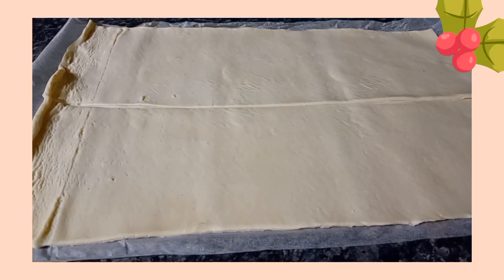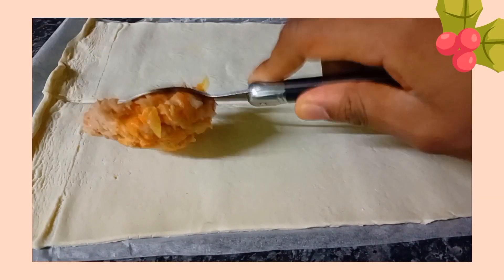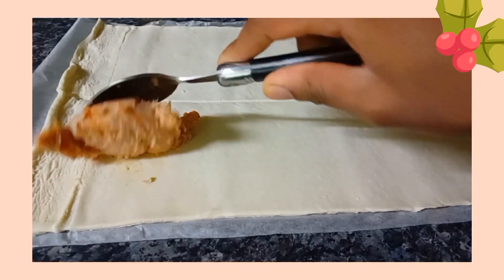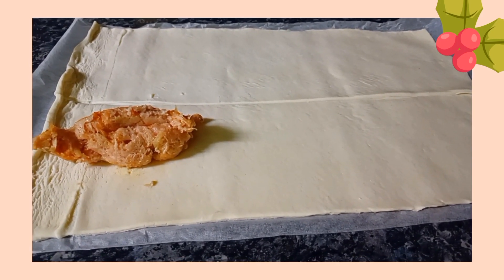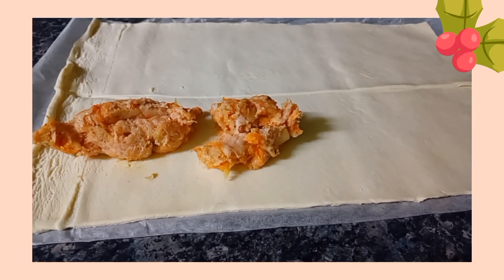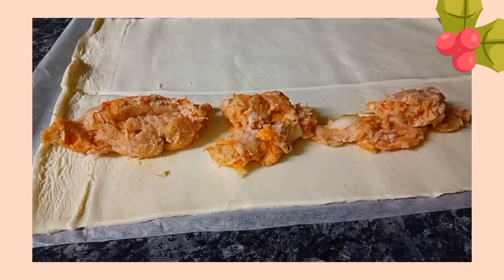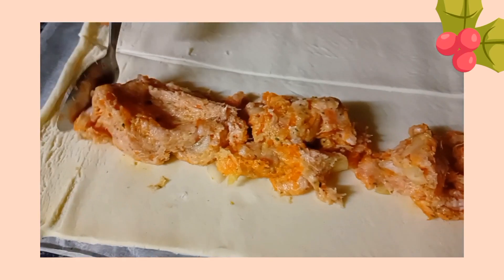Split the puff pastry in half and then put half of the meat mixture on one side of the puff pastry, using the other half for the other side. Scoop a good few tablespoons on top of the pastry and spread it across. Press and mold the meat mixture to the middle.